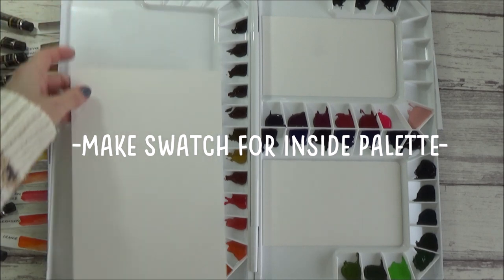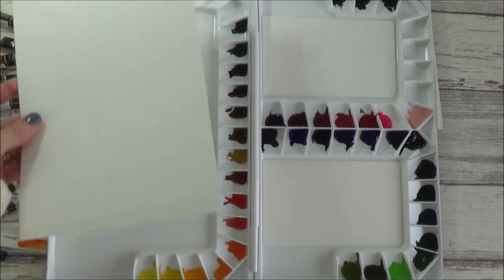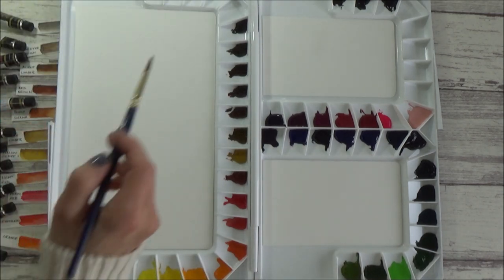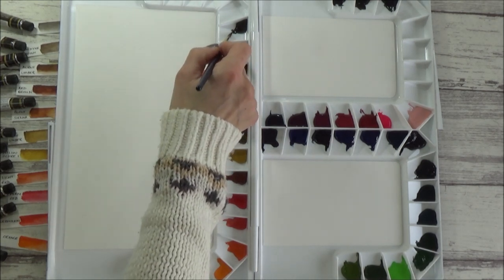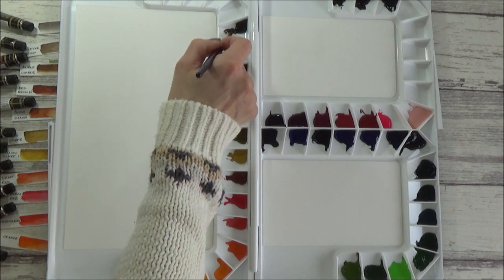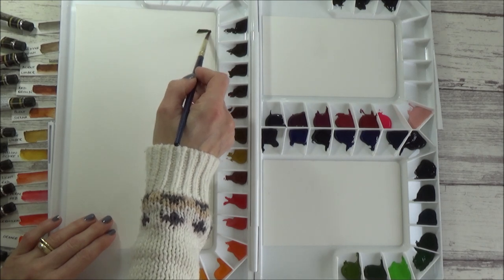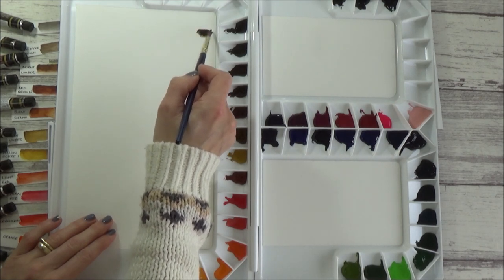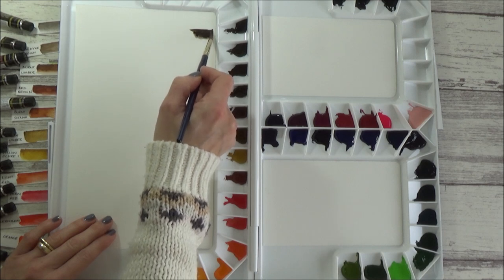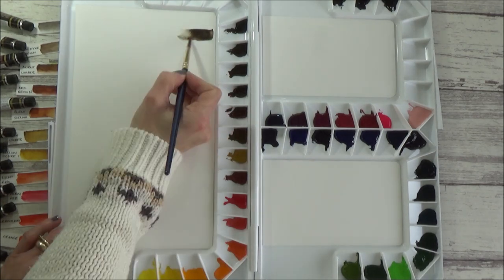On to the next step, and that is to create a quick colour swatch guide for the inside of the palette. For this, I just cut out some simple rectangles on watercolour paper to fit inside the mixing area. I like to do this because although it's easy to see what some colours are, a lot of the finely ground concentrated pigments appear very dark in the wells, so this simple guide will help me to see clearly what's what. I didn't worry too much about making this super neat either, as the shape of the palette made it a bit difficult, so I just did a quick swatch freehand alongside each colour as best I could.